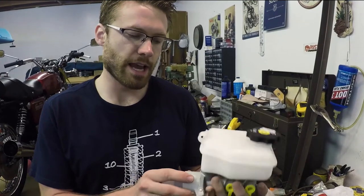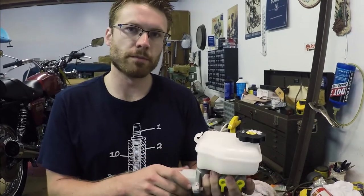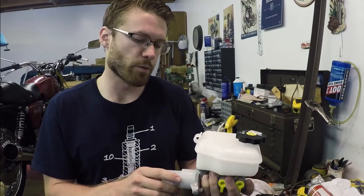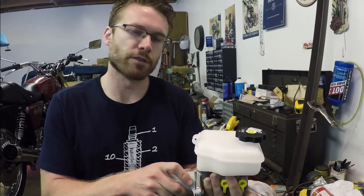This is a fifth gen ZL1 master cylinder that we're going to be bench bleeding because I'm replacing the master cylinder in my V6 Camaro with this one. If you'd like to know how to do that, you can watch our other video on that — we'll have the link in the description.